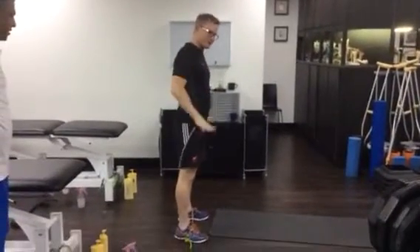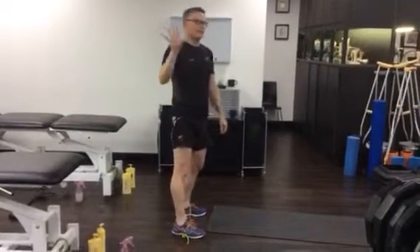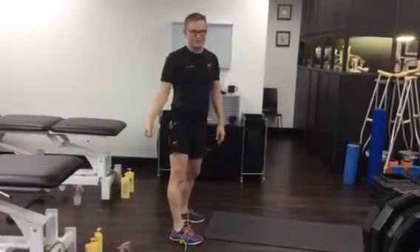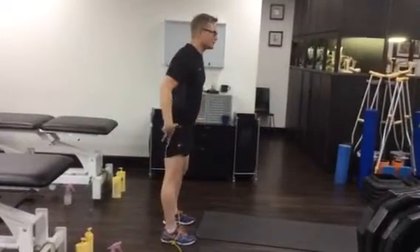We're going to go through the strengthening exercises. The key to start with is that we don't want you to do any other strengthening exercises except for these ones. They're specifically designed not to cause irritation in the knee. We've gone through and done lots of different tests, and these appear to be the best ones thus far. First exercise is for the glutes.